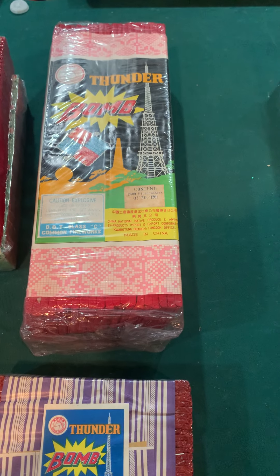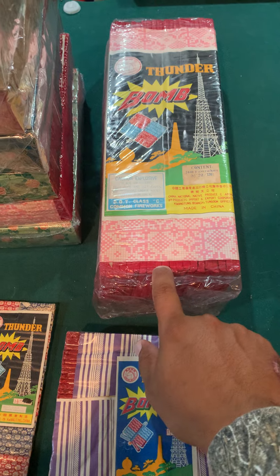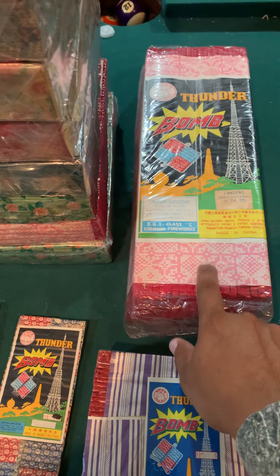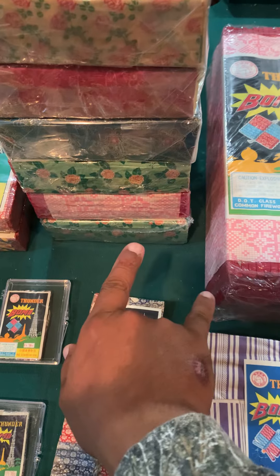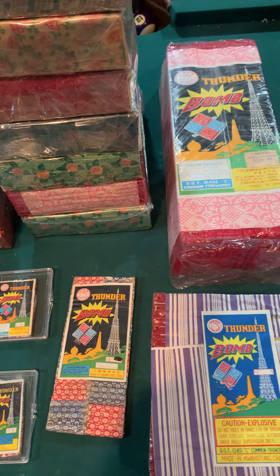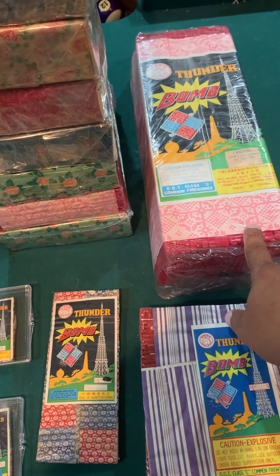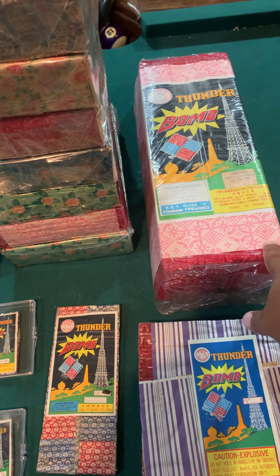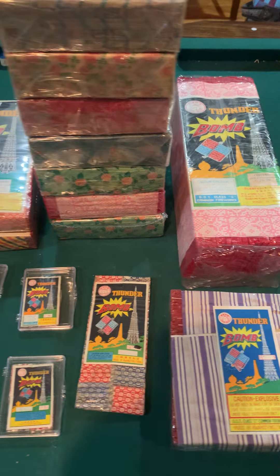This one here is a 2120 craft paper Thunderbomb — I'm not going to pick it up because it's heavy. It has the same wrap as the 8016 craft, so both of those have craft packs. I have two of these now in my collection; I would have had three, but I opened one about two years ago. I still have a bunch of those packs — those crackers are killer.